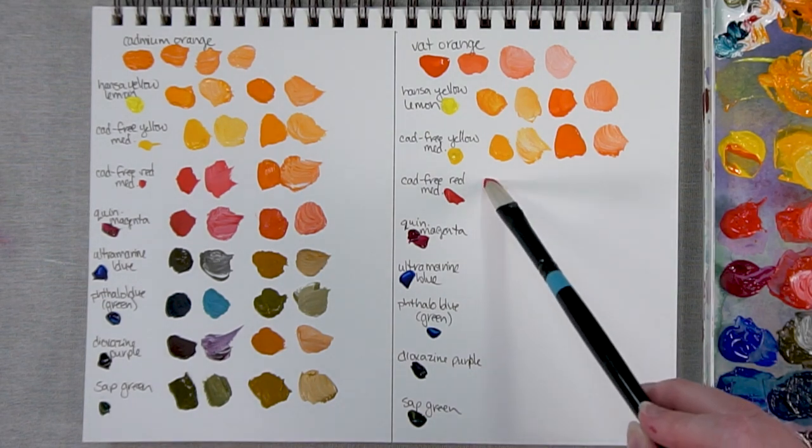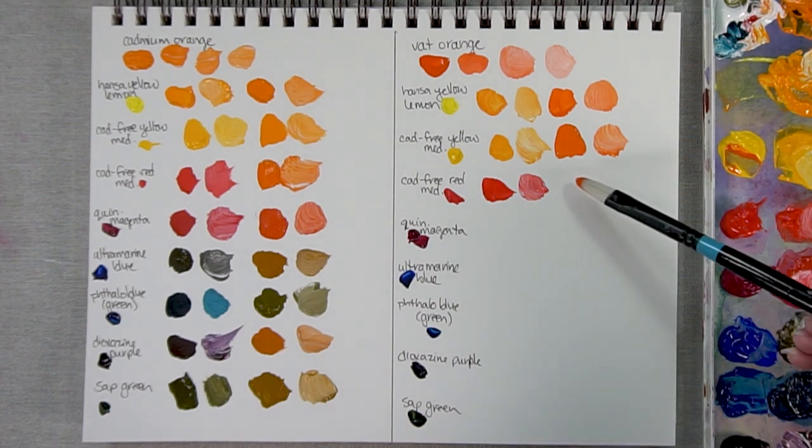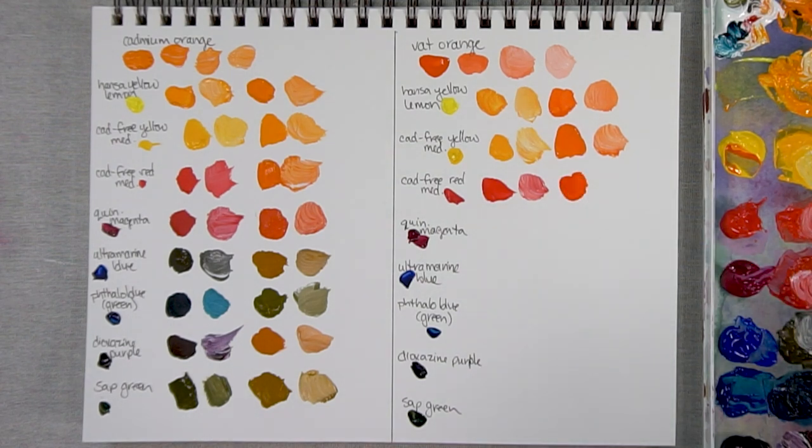Here we are with the reds. There's the Cad Free Red — a very powerful color. It can be hard to move it into that orange territory when you're mixing it with an orange. Here it is with a lot of the orange and just a touch of the red — you can really warm it up by just adding a touch of Cadmium Red to your Vat Orange.